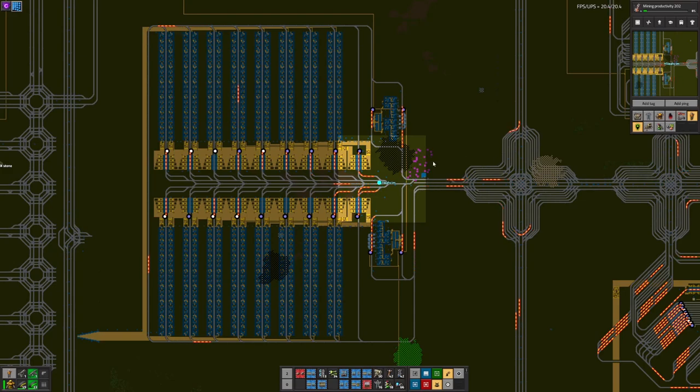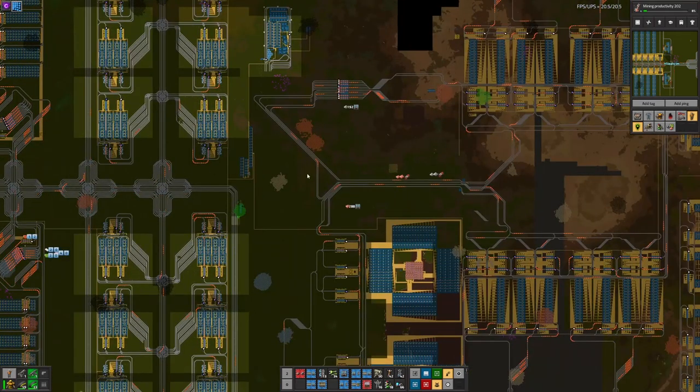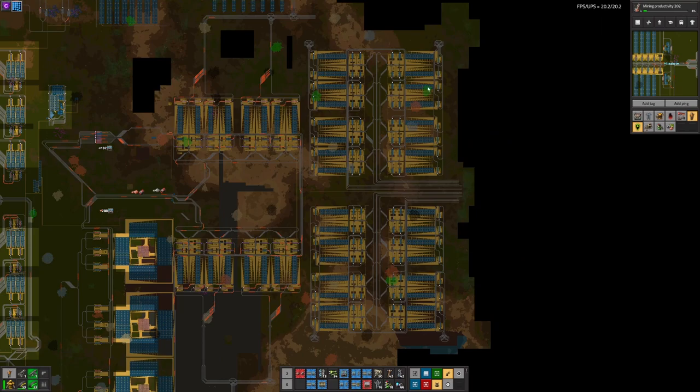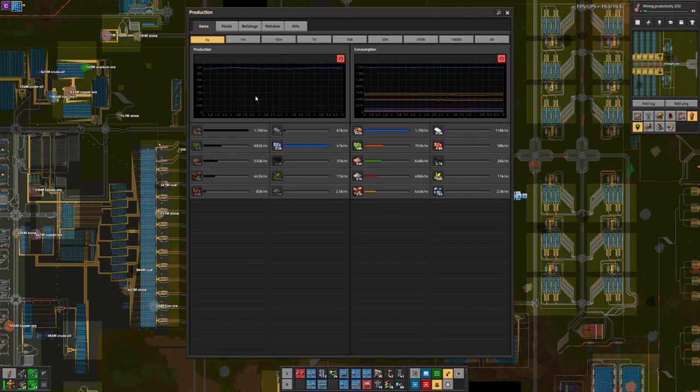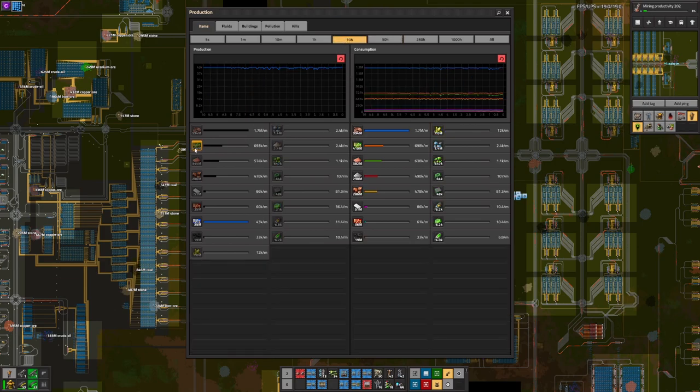And this here is the finished product. If we have a look at the production here, it is very stable. It may look a little shaky, but that is in fact not a blue circuit issue — that is a green circuit issue. I am consuming all of the green circuits that I make, which is 256 belts of green circuits. I need to migrate over to my upgrade, which is 512 belts of green circuits. But my blue circuits ran at a constant production while it ate up the buffer of green circuits until it caught up to the current supply.